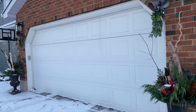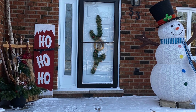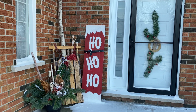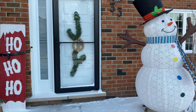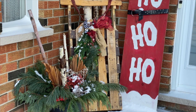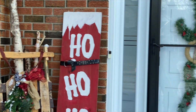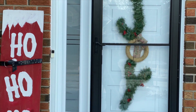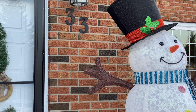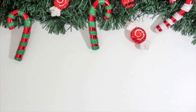Let me know what you think. Again, this is a collab with Domestic Diva Home so head on over to her channel and check out what she's done with her front porch — she's got a beautiful big covered porch and she always does an amazing job. Thanks again and have a great day. Subscribe if you haven't, hit that notification bell, and leave me a comment. Merry Christmas if you celebrate it!